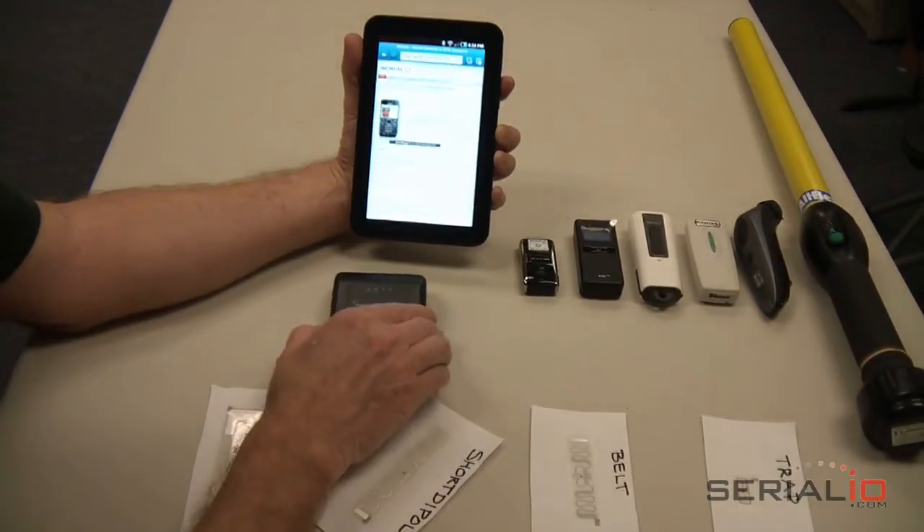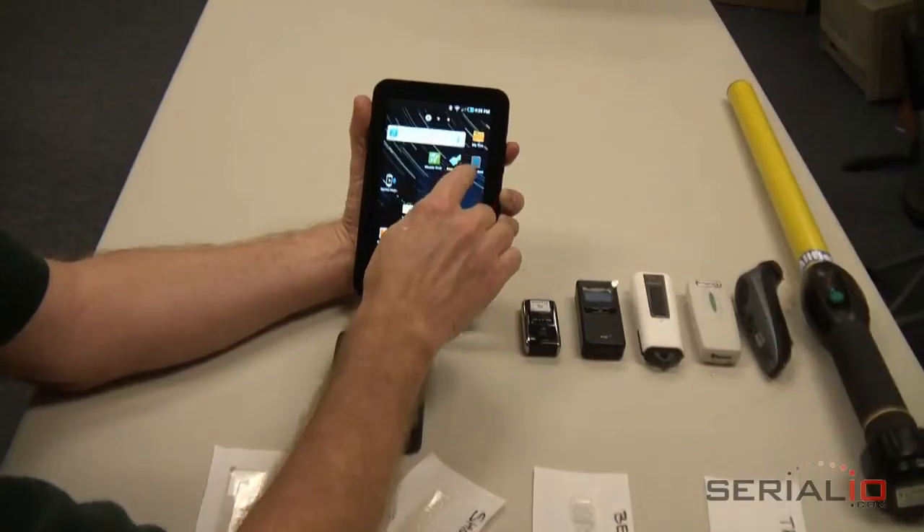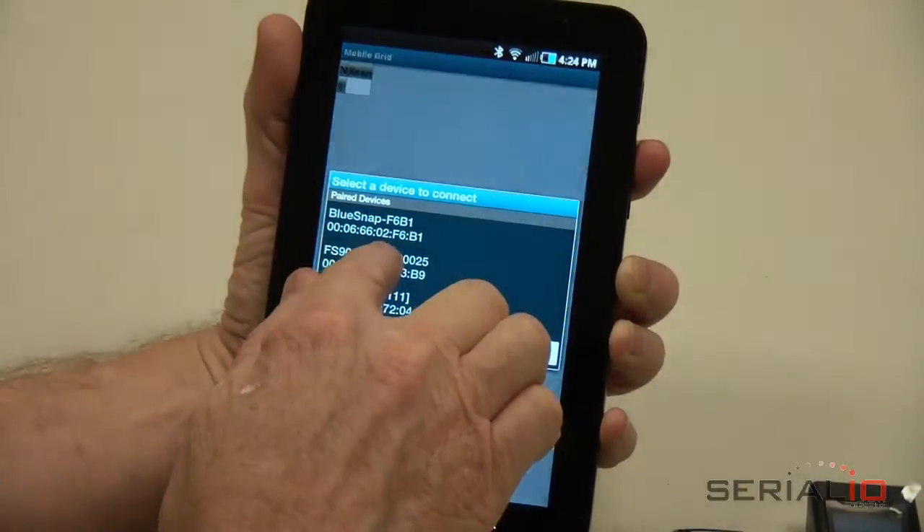First, turn on the RFID reader by pressing the Power button. The RFID reader will be in Bluetooth discoverable mode. Open the Mobile Grid app and use the menu Connect option to connect the RFID reader.